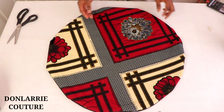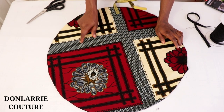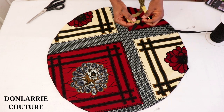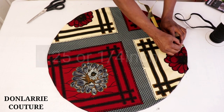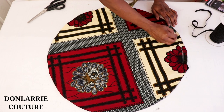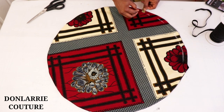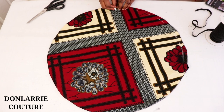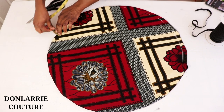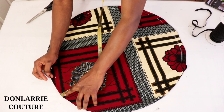Go ahead and iron it. After ironing, the next thing is to create a casing for the elastic cord. Measure the width of the elastic cord you're using — mine is half an inch — and add one quarter inch to that width. So I'll be marking three quarter inch (0.75 inch) all the way around. If your elastic cord is three quarter inch wide, you'll mark one inch around.